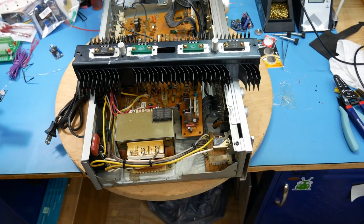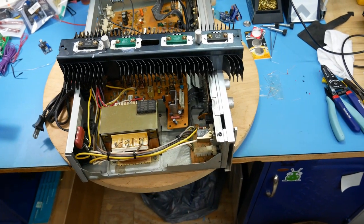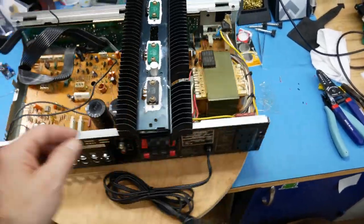The reason why you might want one of these, or why some people buy them, is like this amp right here. If you're just poking around doing an initial evaluation of it, you can easily turn it around.